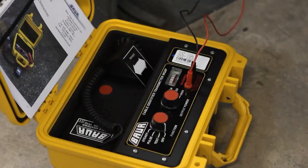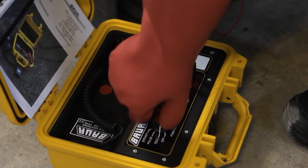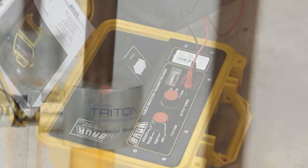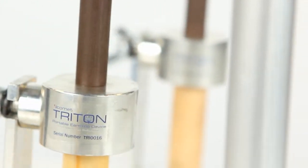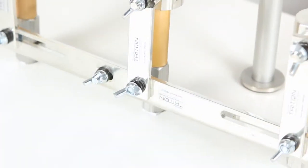This saves time and effort compared with traditionally installing and removing circuit breakers to facilitate the installation of test plugs. The concept behind Triton is to eliminate downtime whilst offering a safe, compliant and practical solution to a common problem.